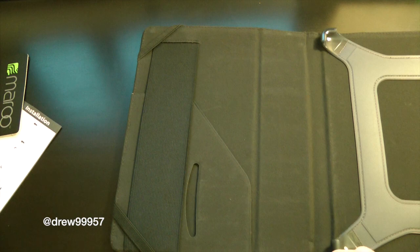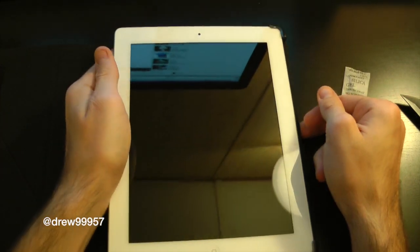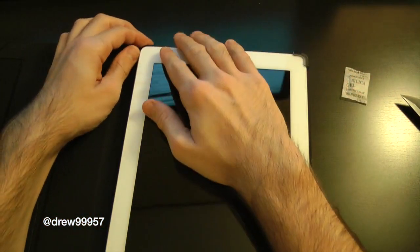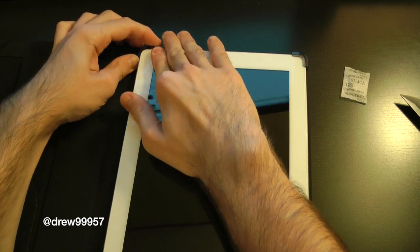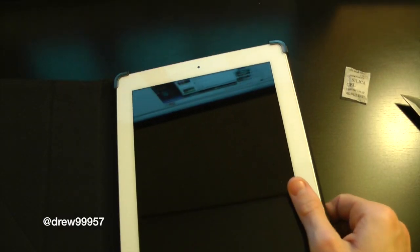Now let's go ahead and bring our iPad into place. Here's my iPad 3 — let's slide it into the Maru case just with the tabs and kind of snap it over on the left side here. And there we go, we are now aligned with the case itself.